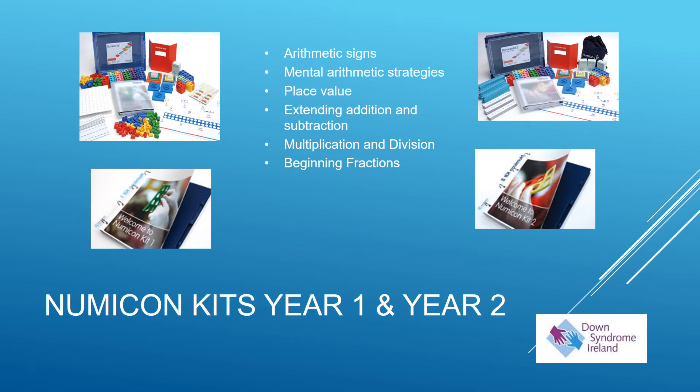The NUMICON kits for year one and year two cover areas such as the use of arithmetic signs, strategies to develop mental arithmetic, place value, extending addition and subtraction, introducing multiplication and division, and beginning fractions.